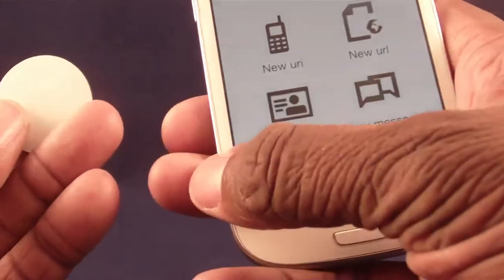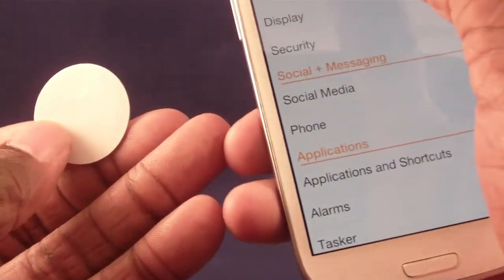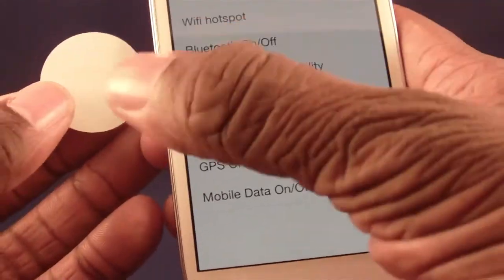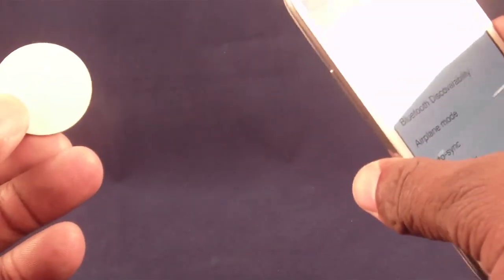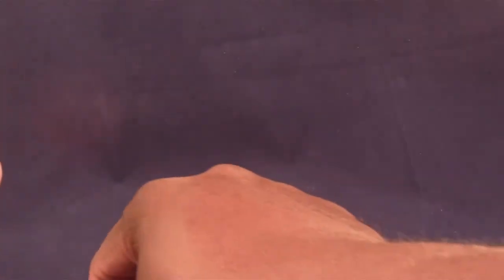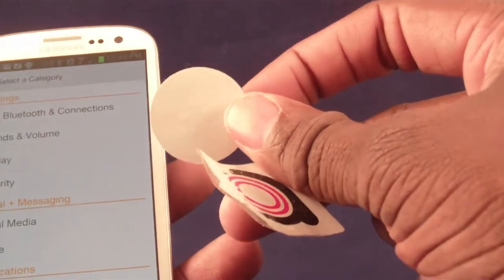A lot of people like to use my Wi-Fi connection when they get to my house, but I can't always tell them the code. So I made a tag — I added a new task and put the Wi-Fi information on that tag. I don't even have to give them the information. I've told the tag what the password is, so all they do is tap their NFC phone on it and it connects automatically. There's a bunch of things you can do with your Samsung S3 and some tags. Tag Stand is a good place to get tags.